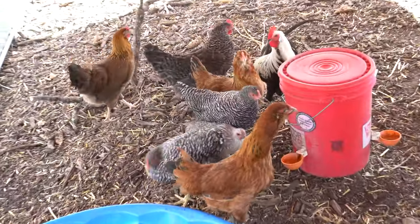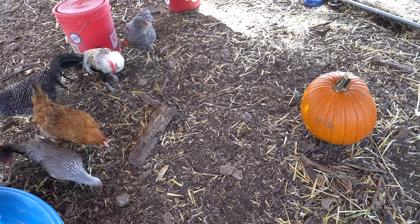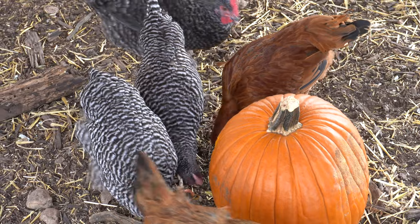At first they were a little scared of it, but after a little while they started pecking away.